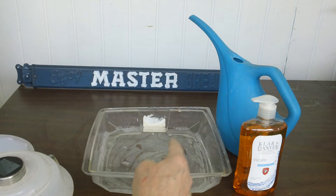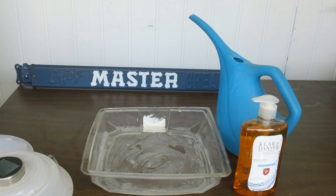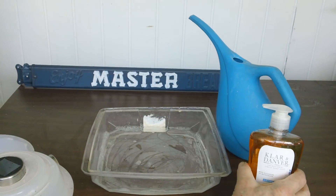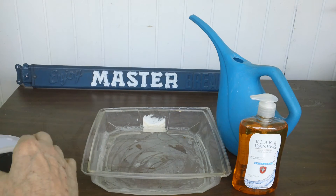I put water in a lid — from cookies or something I had — and I put just a little tiny bit of antibacterial soap in there. That's to break the surface tension in the water.